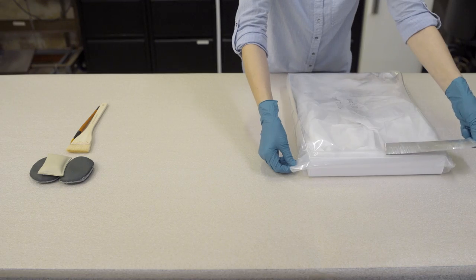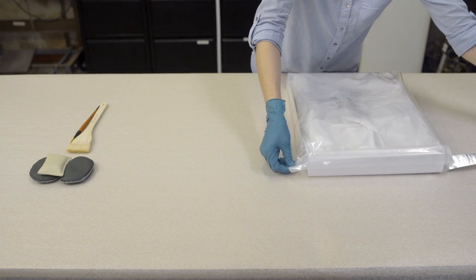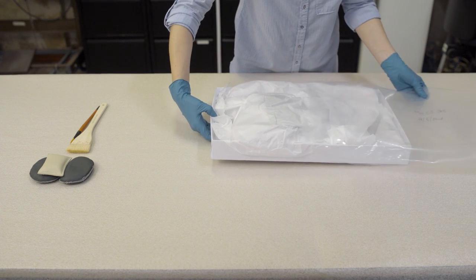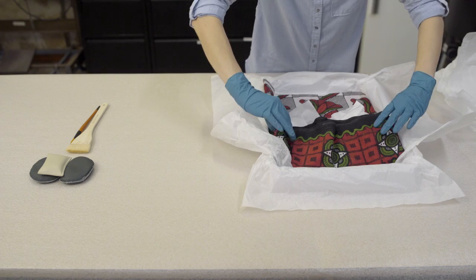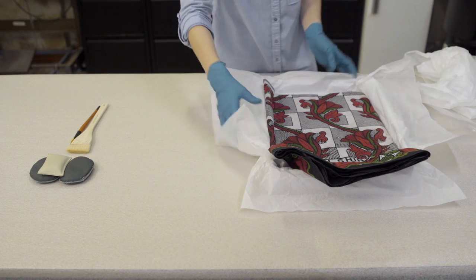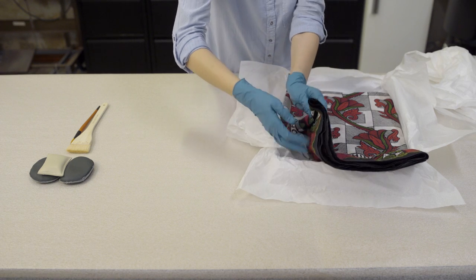These risks can be minimized through careful handling when removing items from the freezer. Always remember that material coming out of the freezer will be more brittle than normal. After removal from the freezer, the object should be left to acclimatize to room temperature for 24 hours before it is removed from the bag. This means that condensation will form on the bag or wrapping materials rather than your object.